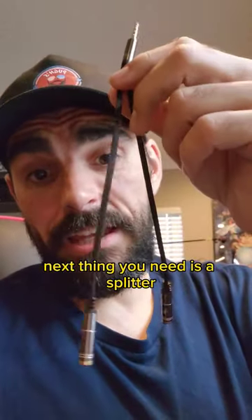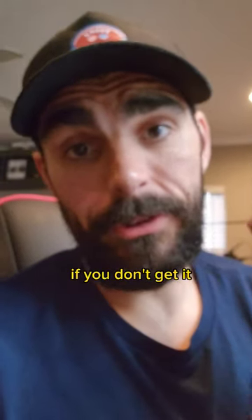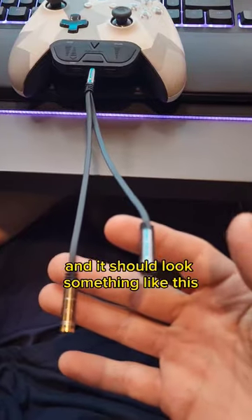Next thing you need is a splitter. You need a three-sleeve splitter, not a two-sleeve, so make sure you get the right one — if you don't, go to the pinned comment. You're going to plug the splitter into the stereo adapter and it should look something like this.